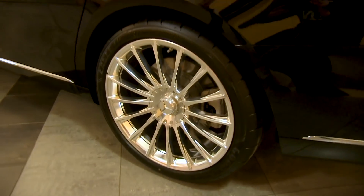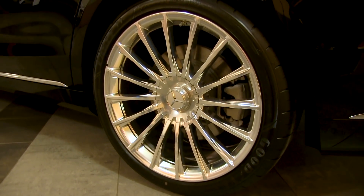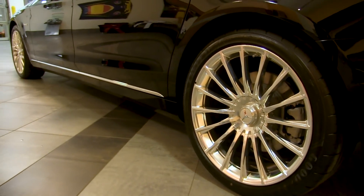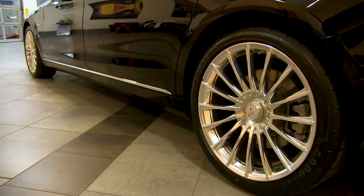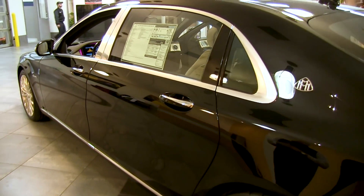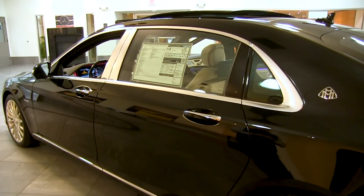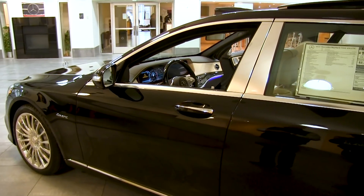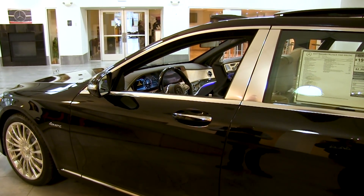We've also got a very handsome, striking multi-spoke wheel design. There are a ton of different wheel options for the Maybach — some classic mono-block styles and a few other spoke designs — so you can tailor this car to exactly what you're looking for. And the beautiful aluminum window surrounds are exclusive to the Maybach.